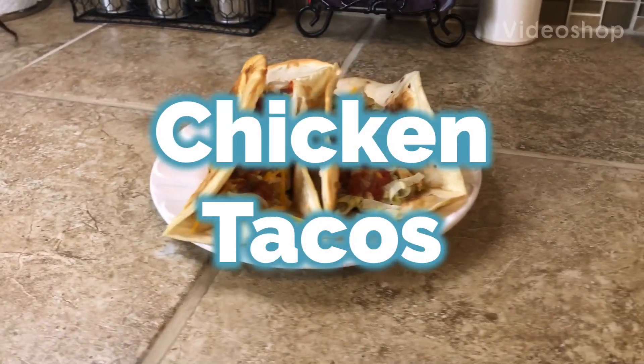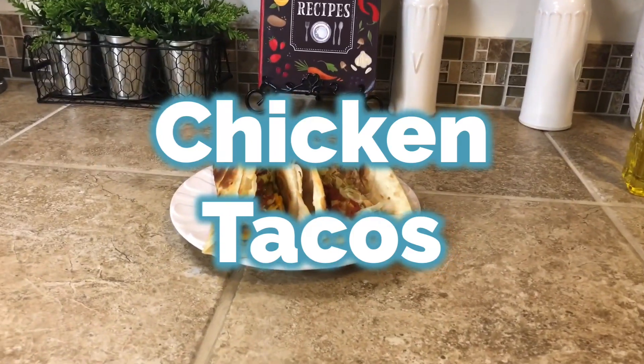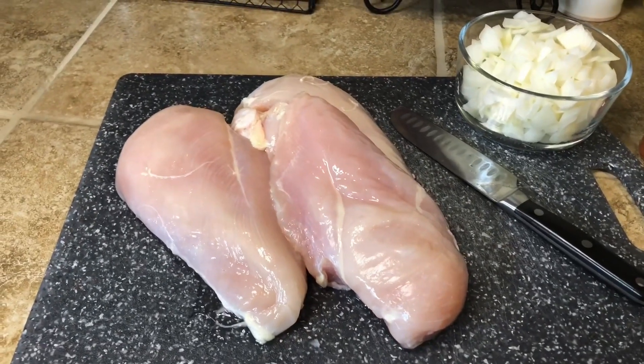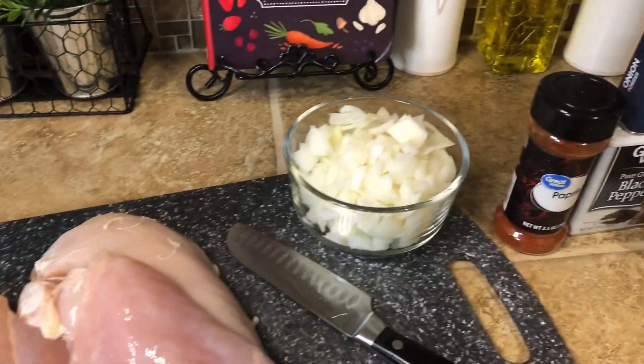Thanks for coming back to my channel. Tonight I want to show you how I make my chicken tacos for my family, so stay tuned. First you'll need chicken breasts — I have three here. Nothing special about them; I already had some frozen in my freezer.